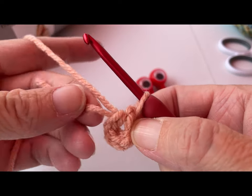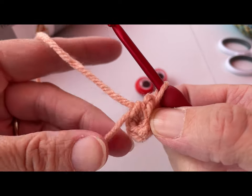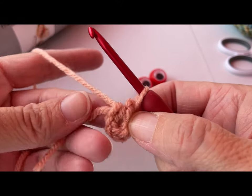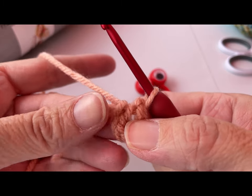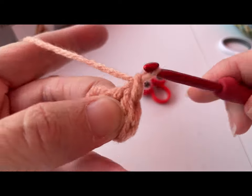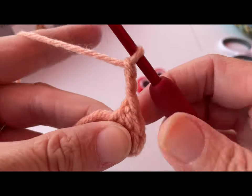You can either work around this little tail, snip it off, whatever you want to do — it's all worked into that I-cord. If you just did a chain of six and joined with a slip stitch to create a ring, you'll want to make sure to weave in the tail later on. Next, we're just going to chain three: one, two, and three.